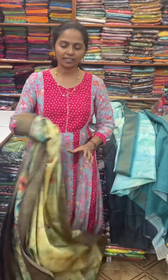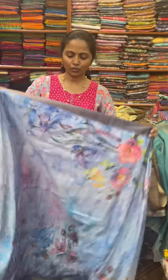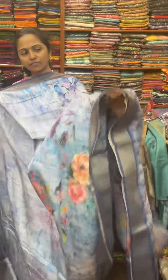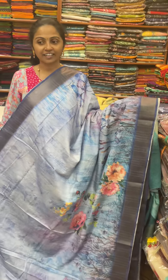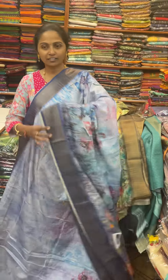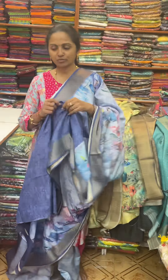The next color in the same pattern is going to be a shade of lavender and blue mix color contrast. The pallu of the saree is this, and the blouse for this saree.